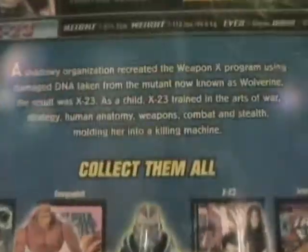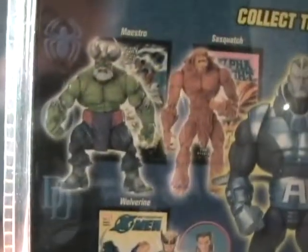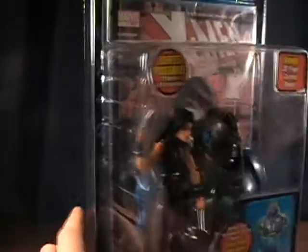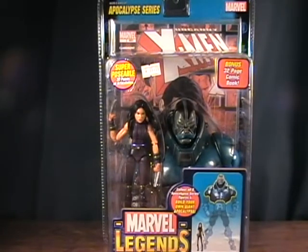On the back you get her stats — it's just a really short bio on her and a look at the other figures, which I've already reviewed: Maestro and the brown and white Sasquatch. I'm reviewing X-23 today and I'll do the black X-23 tomorrow. I'm still on the lookout for that green Iron Fist — I need him, I have the red one. I'd like to pick up both of those Wolverines and I have both of the Bishops. This was made by Toy Biz in 2005. So let's take a quick break and I'll get these two out of the package.